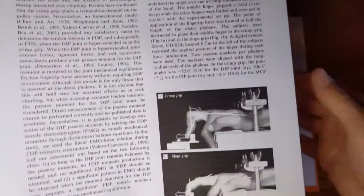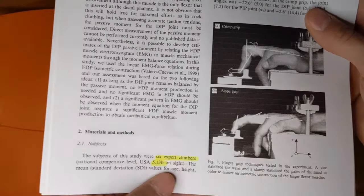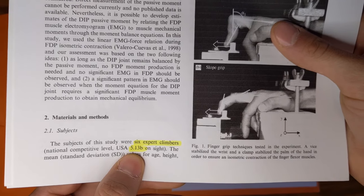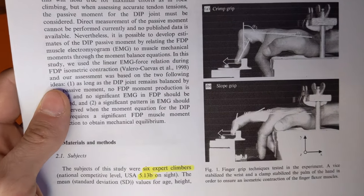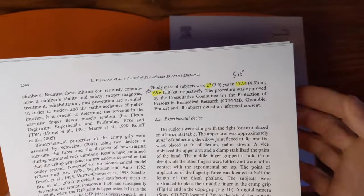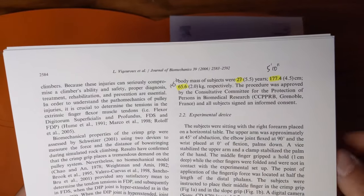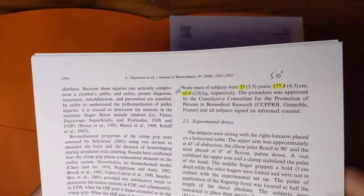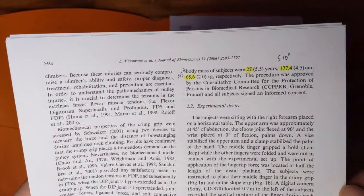Moving to the next page, you can see their diagram showing the crimp grip versus the sloping grip. They took six expert climbers who could all onsite 13B — these are very good climbers. Their average age was 27, average height was 5'10", and body weight was 145 pounds. They used the metric system but I converted it for the American audience. They didn't specify gender, but those stats suggest a pretty average male climber profile.